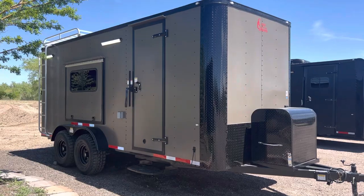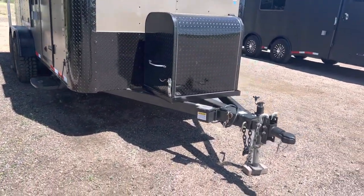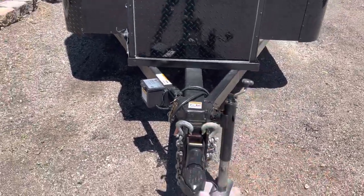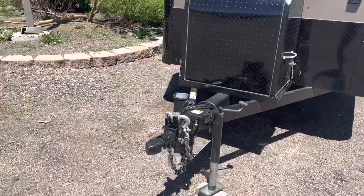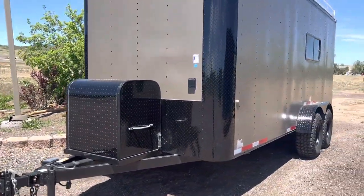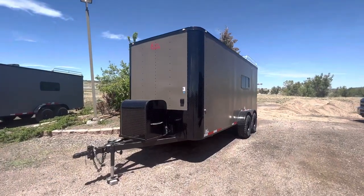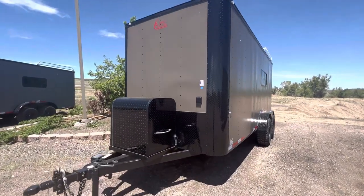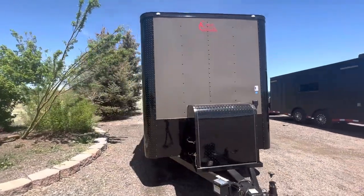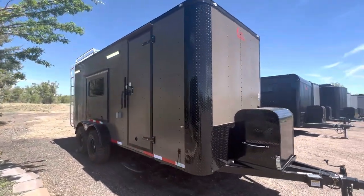They are generator ready as well. We've got a front generator box platform, side swivel jack, and a removable front coupler — this whole piece pulls out and removes. It's awesome for anti-theft and also great if you want to add an articulating hitch to this unit. It comes generator ready with a twist lock plug just like a camper on the front, so you can plug into a campground, run your generator, or run an extension cord.